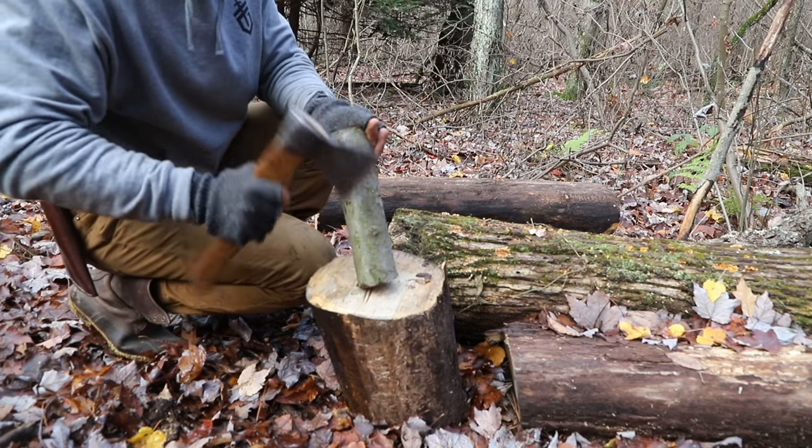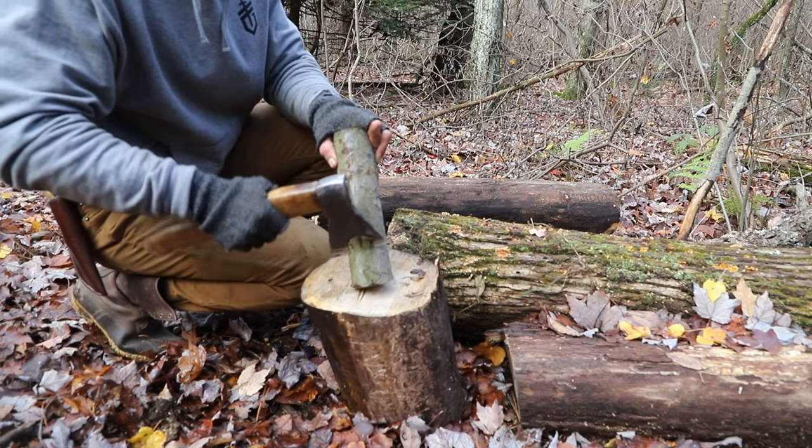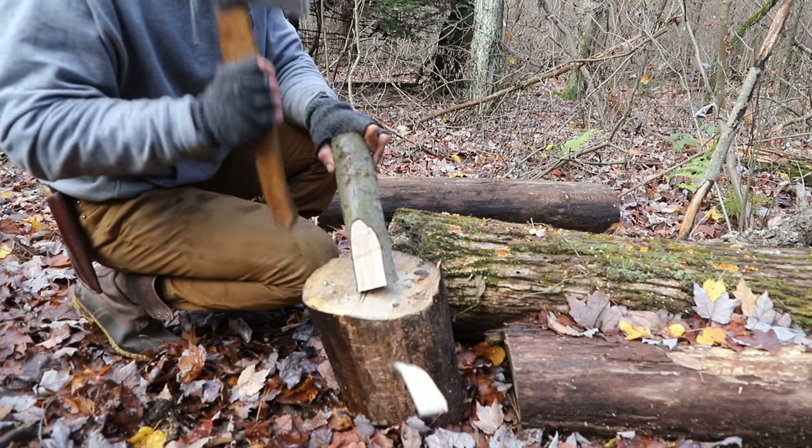Step one: we're just going to make some gluts, also known as wooden wedges.